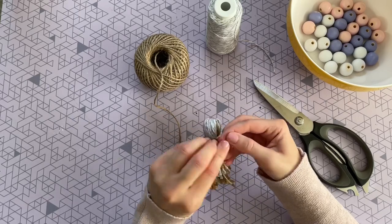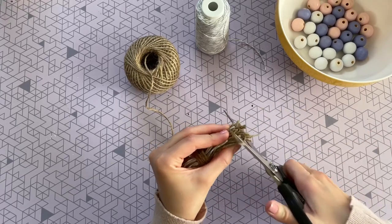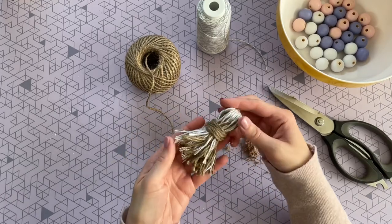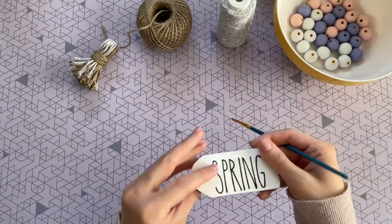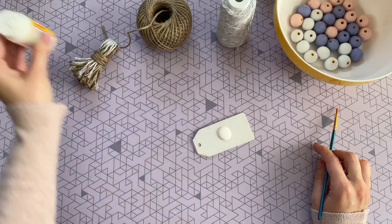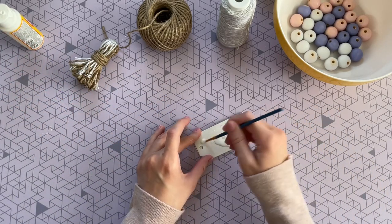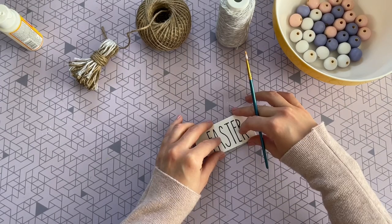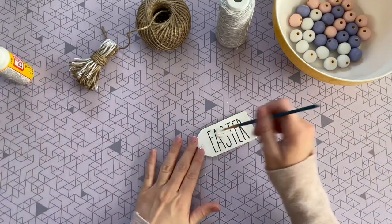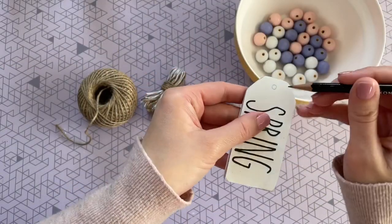Once I have my knot I trim off the extra pieces. The last step for the tassel is to pull all the pieces at the bottom straight and give them a little trim to make them neat. When I was done with my tassel, the first side of the tag was already dry, so now I'm starting on my second side — repeating those same steps. I used a little too much Mod Podge this time, so don't use that much. I evenly distributed it with a paintbrush, placed my second tag on top, and put a little more Mod Podge on top with a nice even coat, making sure all the edges are down.